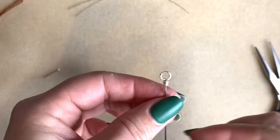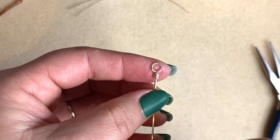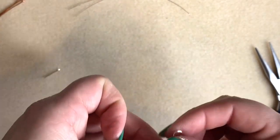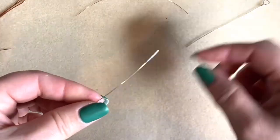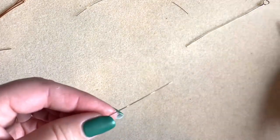So that's our first wrap loop. Taking your time and really making sure you've got that perfect circle, retaining the shape by using your chain nose pliers, and really taking your time with the wraps — you will get a really beautiful wrap loop. We're going to do it a couple more times, moving down in the gauges of wire. This is my 0.6mm wire, which is 22 gauge.